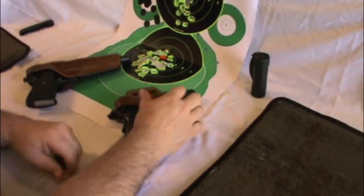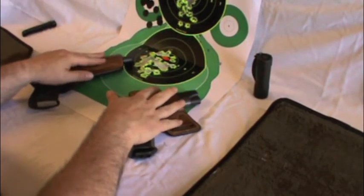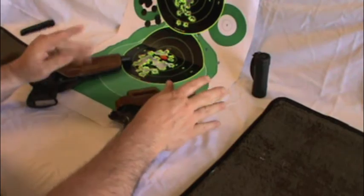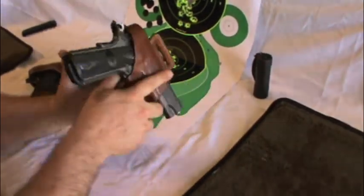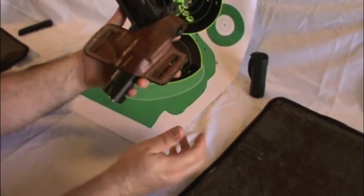Hey YouTube, Average Guy 47 here. I just want to do a quick video on some excellent Bianchi outside-the-waistband holsters for 1911s. This holster is more of a skeletonized version, specifically designed for a Commander-size 1911.